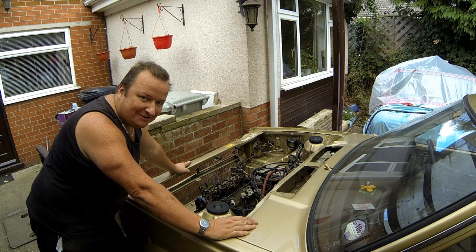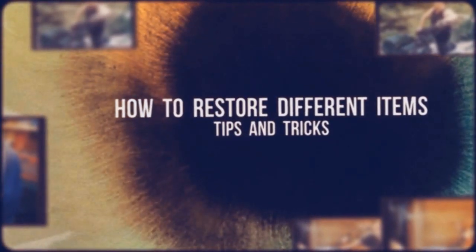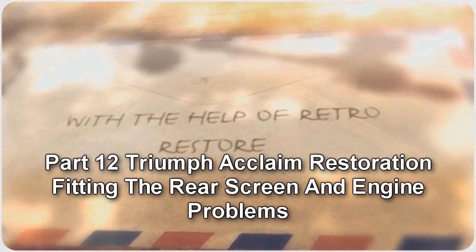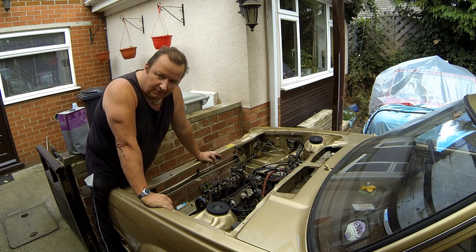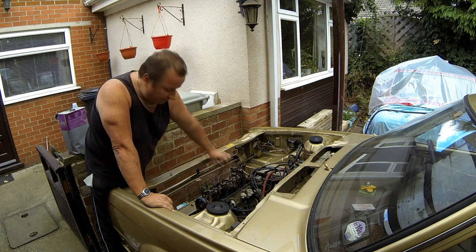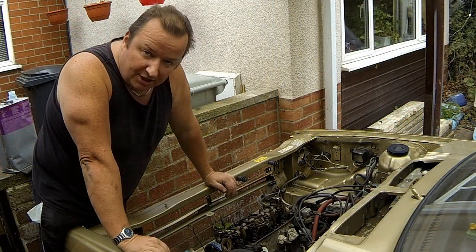Have a guess what I'm doing to the Triumph Acclaim. Well, I've just taken some bits and pieces off to repaint and make it look good, a bit tidier. Obviously the rocker cover was going to be one of the things I'm going to repaint. I took that off and on top of all the rockers was a lovely coating of mayonnaise. I don't know whether it's through storage or moisture build-up, but I would suggest it's probably got a head gasket issue. So I'm not going to mess about — I'm actually going to change the head gasket as well.